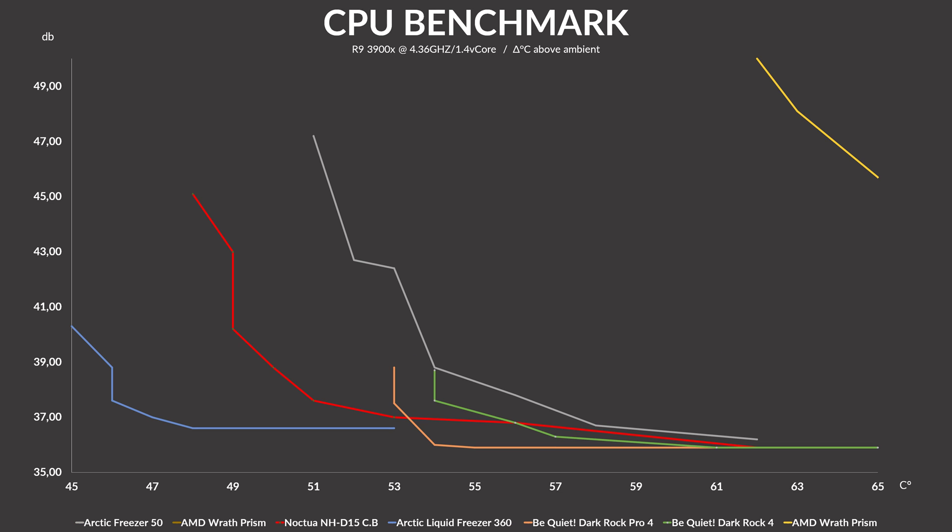Once we normalize everything, it changes quite a bit — though really not too much. The D15 may not keep the CPU as low as an Arctic Freezer 360, though it can perform a bit quieter at higher temperatures. Compared to any air cooler, it absolutely crushes them. The only real competitors to this behemoth are the extremely quiet be quiet! coolers, which as soon as you touch the fan speed immediately perform quieter than a D15 at the same temperature.